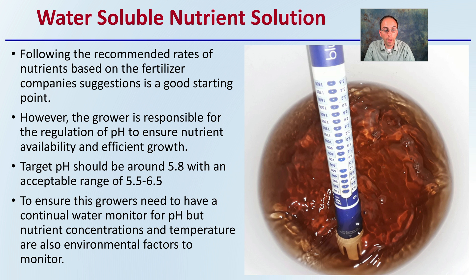Growers need to have a continual water monitor for pH, but nutrient concentrations and temperature are also environmental factors to monitor as well. pH is very important, but don't only monitor pH — the concentration of those nutrients and the temperature of the nutrient solution are other things growers should be monitoring and keeping a continual eye on.